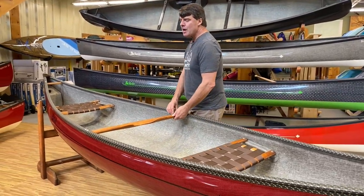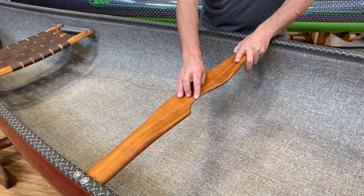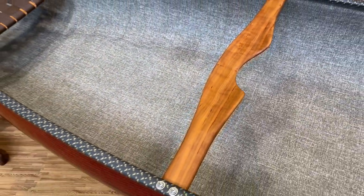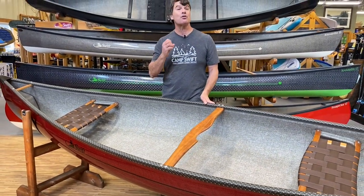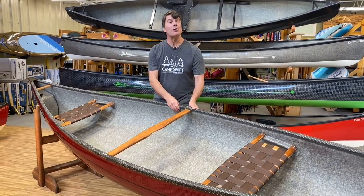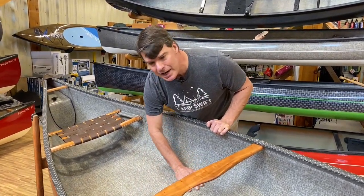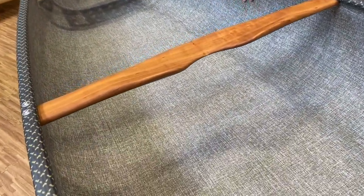Here is our contour carrying yoke, this one made in cherry. It's got a little notch cut out for your neck, and each one looks a little bit different. Every boat is handmade, so there may be a mark or two in it which really identifies it as yours. This brown material is the basalt and the white is the Innegra. You really don't need to do anything to maintain the interior cloth.